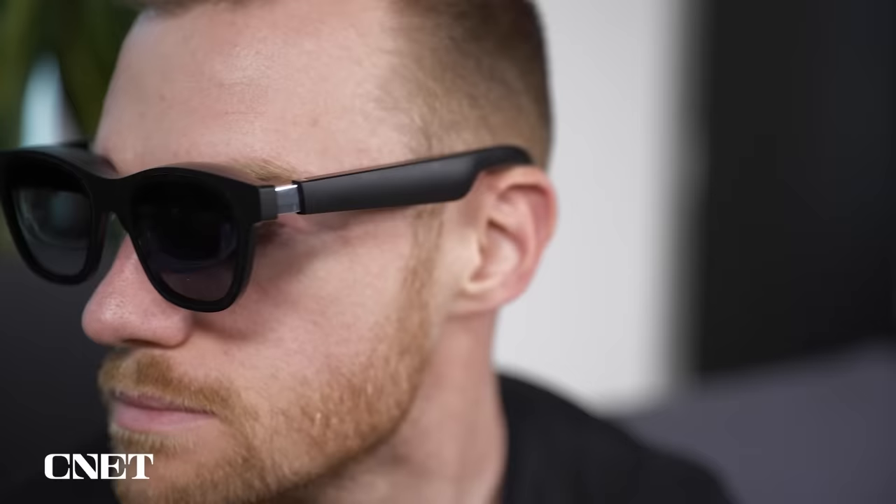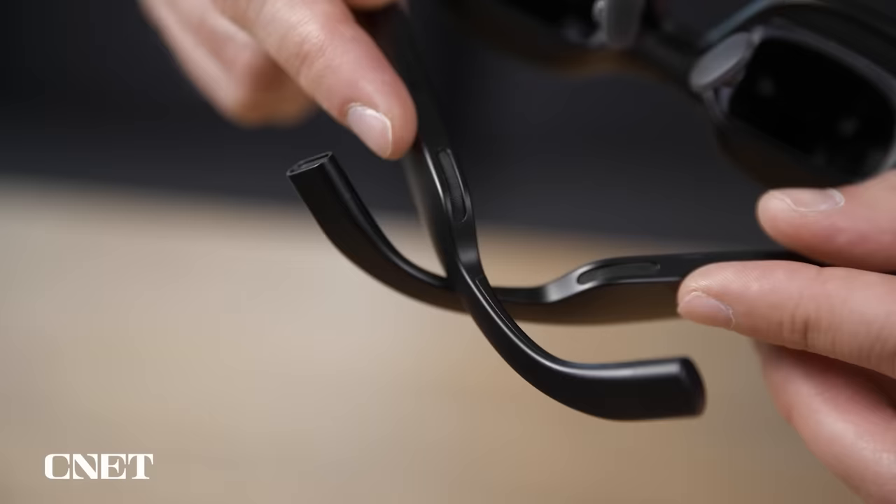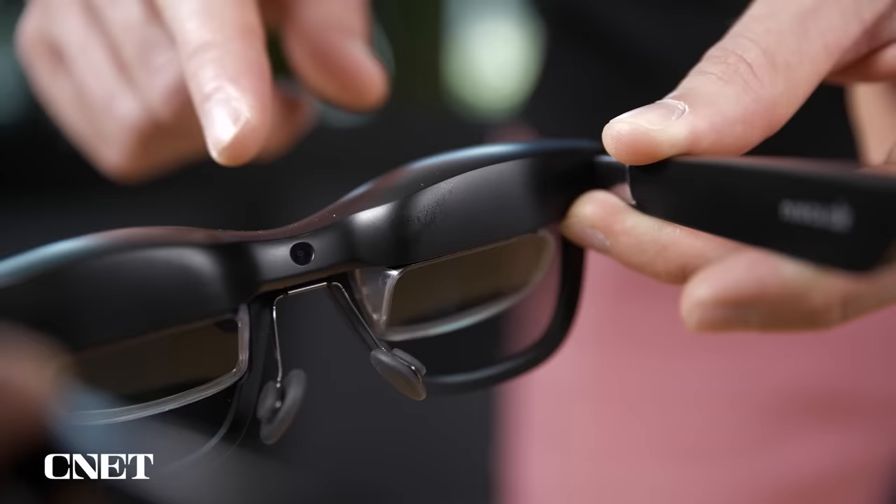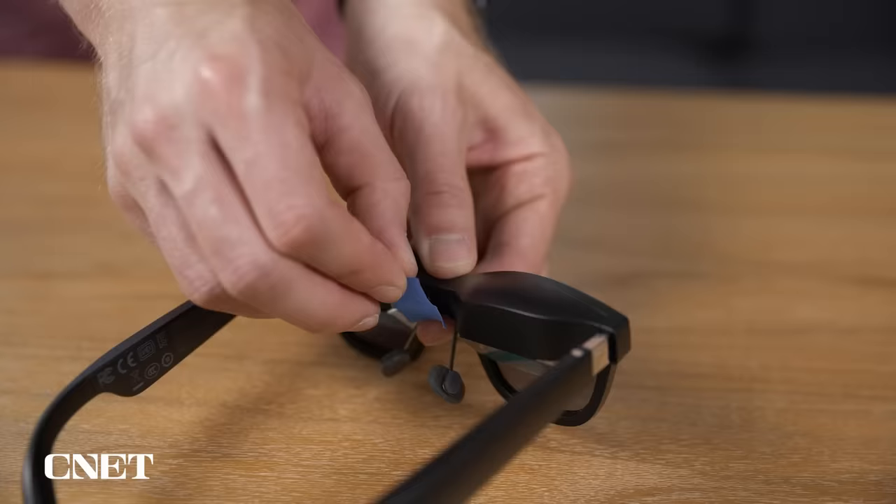The glasses arms feature three degrees of movement to help them sit more comfortably on your head. Unfortunately, you can't adjust the length of the arms and there's no way to bend them into a slightly different curve. This means, in regards to my head shape, the arms actually pinch inward a little too much and don't sit as comfortably as I'd like. Each arm has a built-in speaker placed just in front of your ear. On the right arm, you'll find a power button as well as two buttons to adjust how transparent the image is. Above the nose pads is a proximity sensor that detects when someone is wearing the glasses so they turn on and off when needed.